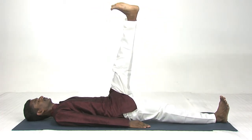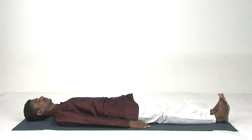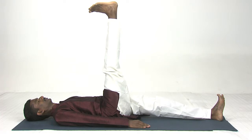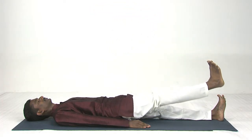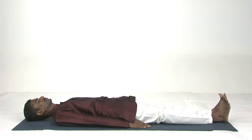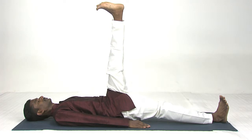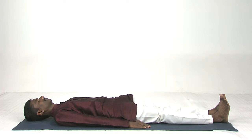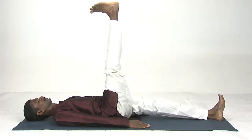Exhale down. Again, inhale right leg up, exhale slowly down. You have to practice this exercise up to six times. You have to concentrate on your abdomen region and be aware of the body.